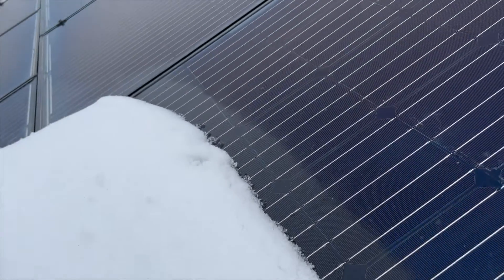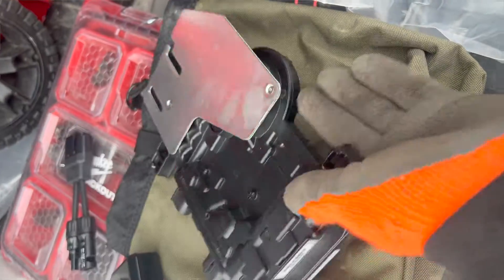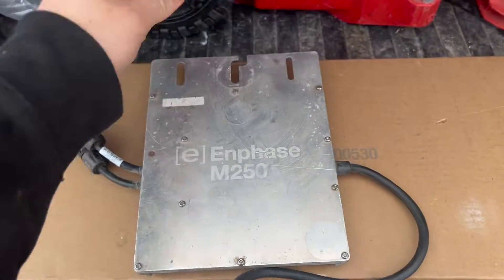These inverters do have a 25-year warranty, but the new inverters they make aren't necessarily compatible with the old ones and the old system. The new ones only have two hots and don't have a neutral or ground wire. The old microinverters have line one, line two, neutral, and ground — the four wires — and they use slightly different technology, have a different amperage output, and are really not compatible.